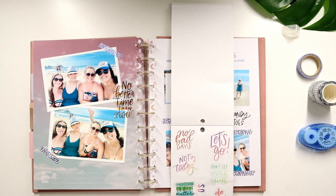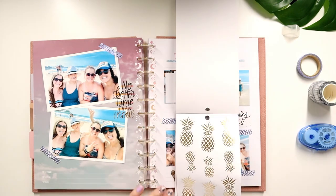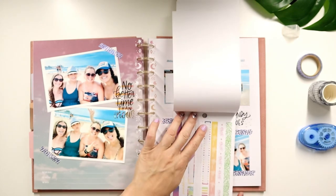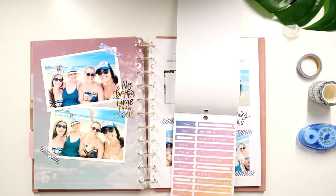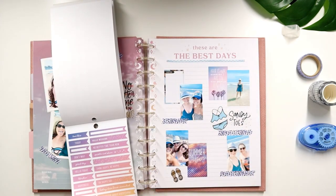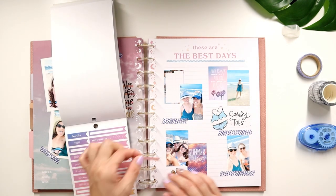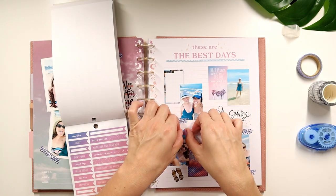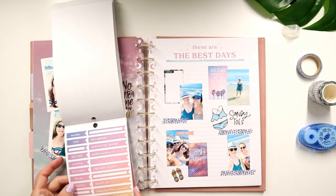Guys, isn't this cute? I'm kind of happy the Happy Planner came out with this — it's so fun. This is so cute. I think I'm going to add one of these here — Good Times. Like right like this — see? These are so cute, these little flags. I never thought of using them like that.